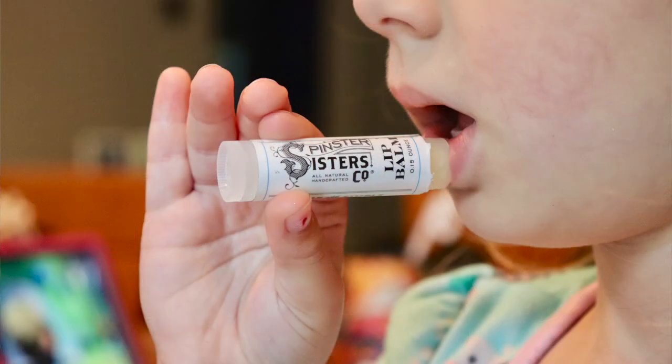Pure and simple lip balm, created with beeswax and coconut oil by Spinster Sisters. This natural balm is made to moisturize without feeling waxy. That sounds lovely.